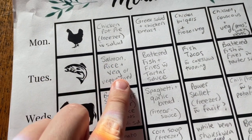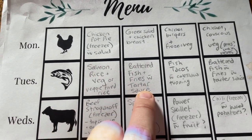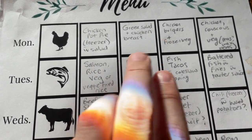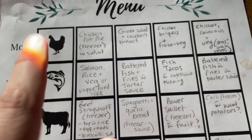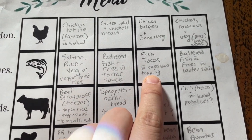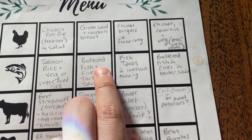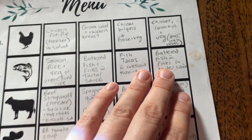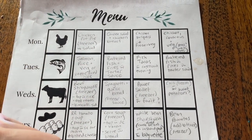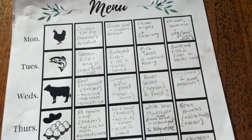Next we've got the fish week. Salmon with rice and veg, or vegetable fried rice — whatever he prefers. Battered fish and fries with tartar sauce. So those two things are already pre-made — chicken burgers in the freezer and fish in the freezer. Salmon he'd just have to pull out and make rice or a side. Fish tacos with coleslaw topping, and battered fish with fries and tartar sauce. As the month goes on I have things that require a little bit more effort. I tried to make it really easy at the beginning with most of the meal frozen, and then week three and four are a little more labor intensive — with the fish tacos in particular, making coleslaw and that kind of thing.